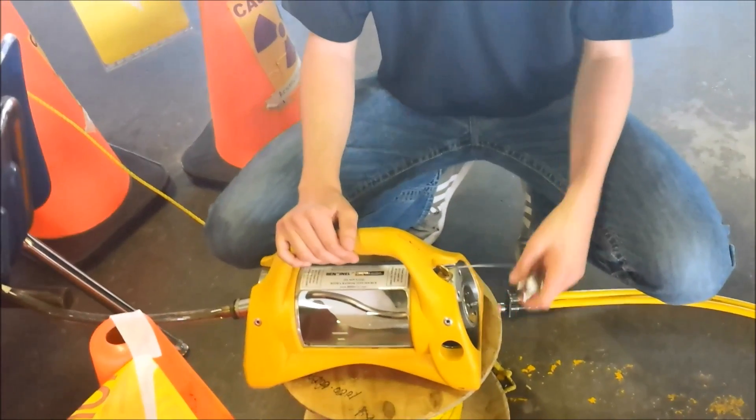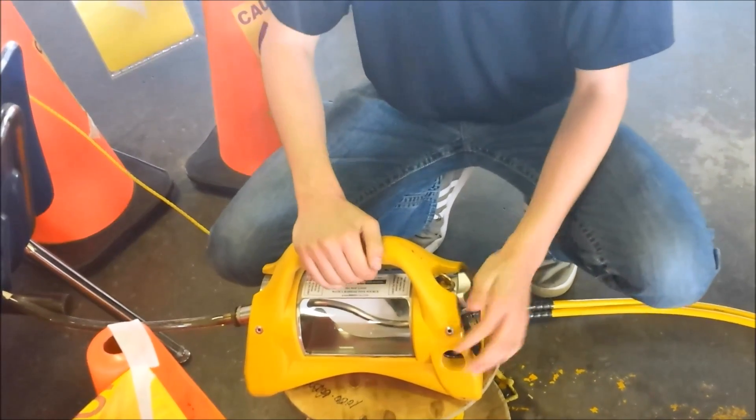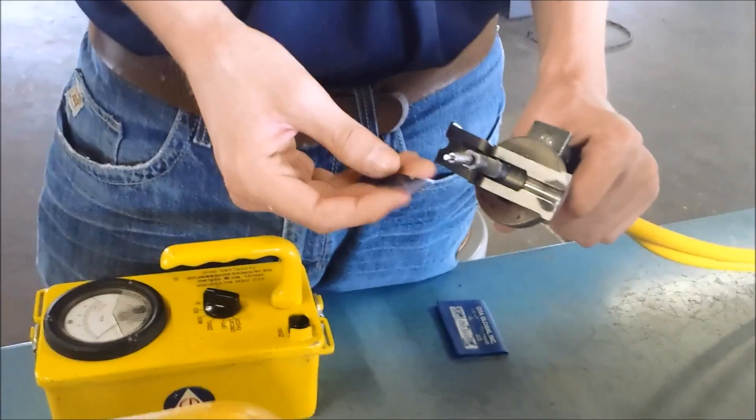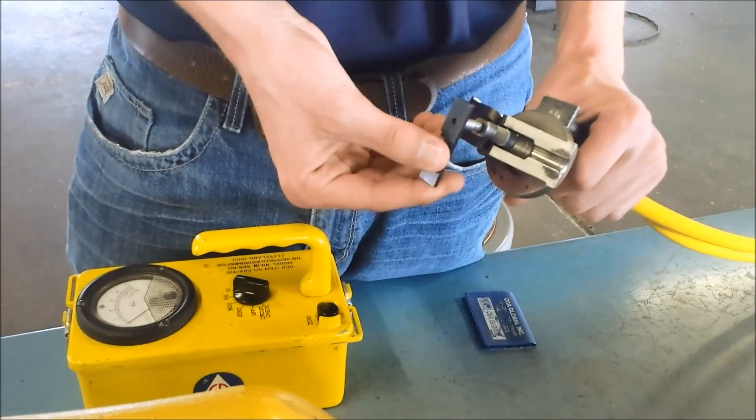Take off the safety cap and wrap the cable around the key to secure the cap. Next, we are going to check the crank cable with a go-no-go gauge in all three positions shown.